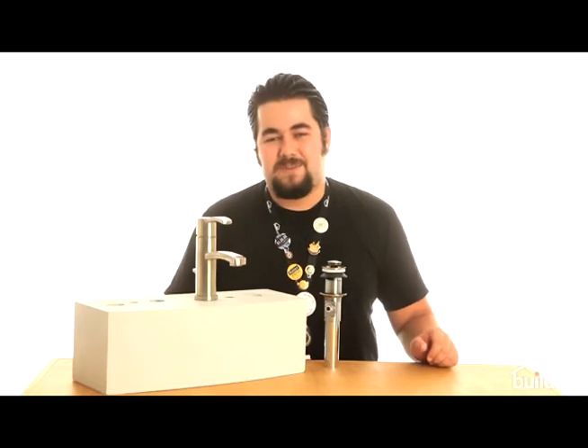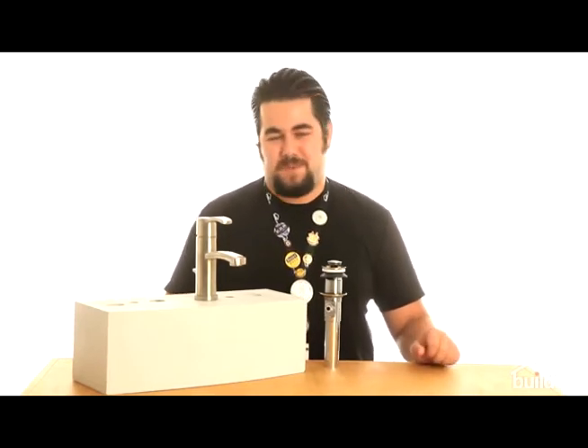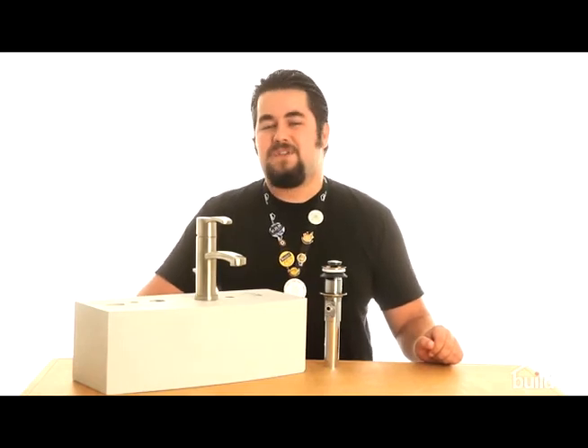We don't have any customer comments on this yet, so please tell us if you have it, if you love it, hate it, or just want to brag about it — because this is a cool piece from American Standard. My name is Blake Morales and thank you for joining us here at Build.com TV.